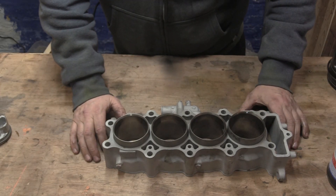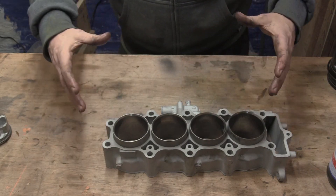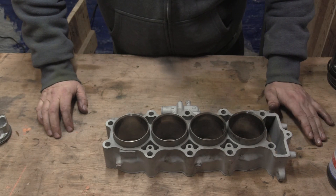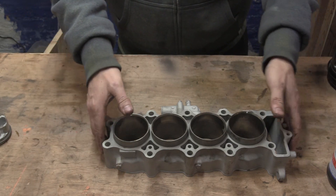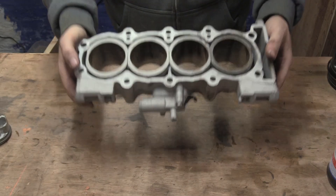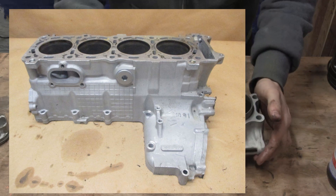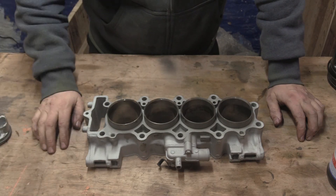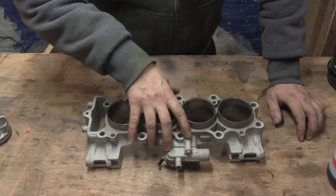On motorcycles it's a bit different than cars. A lot of cars have the top casing and the cylinders all as one. Some motorcycles do that too — some GSXRs and other engines have the top casing and the cylinder bank all incorporated into one casting. That's a silly idea because when you trash your cylinders, you have to trash your top case or have it all bored out.